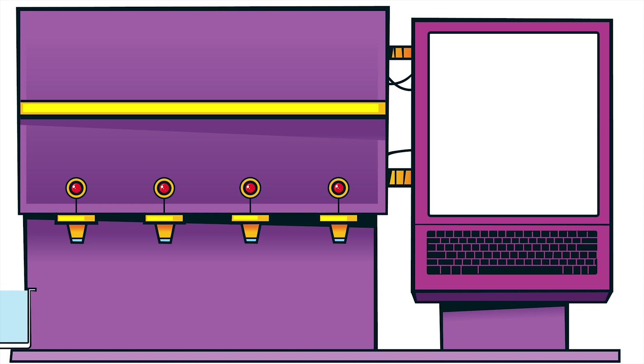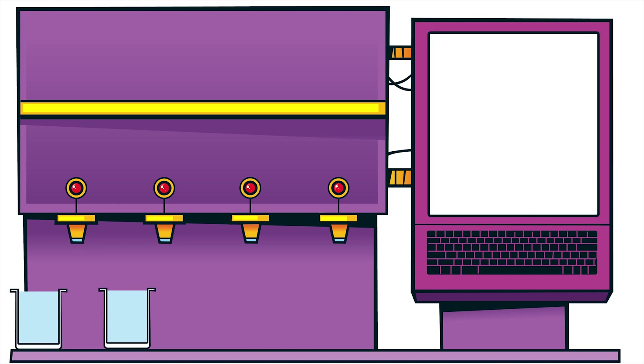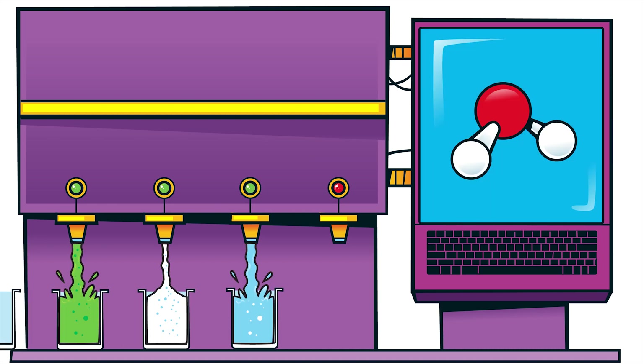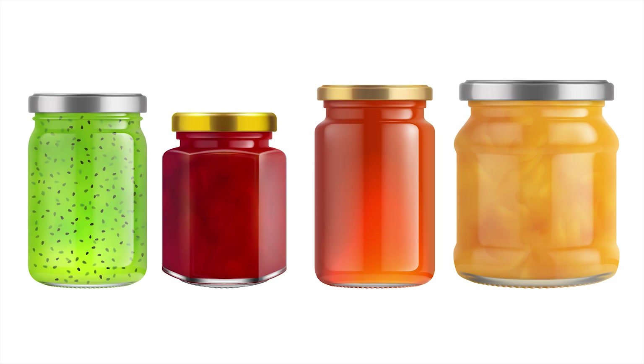Step five: jars which hold the slime are loaded onto a conveyor belt that lines them up underneath nozzles, which will squirt the right amount of slime into each. Step six: a lid is added, and off the jars go to be boxed up.